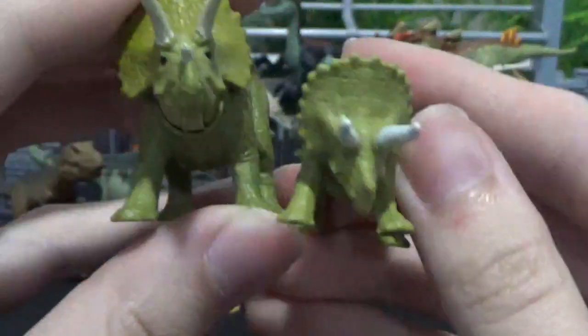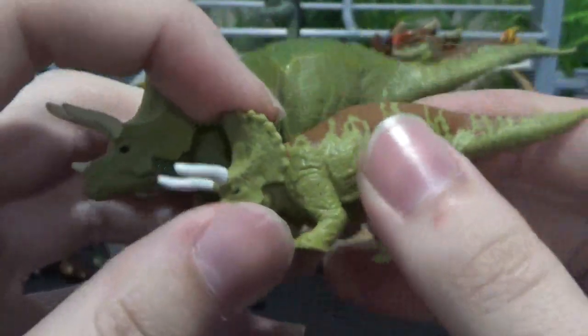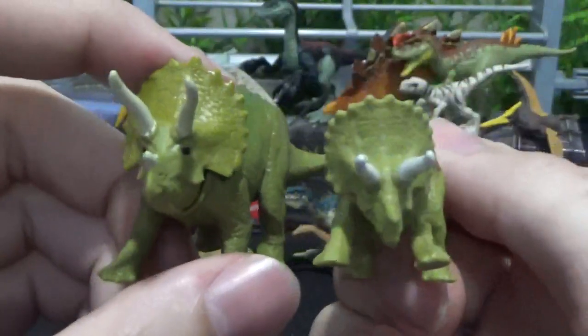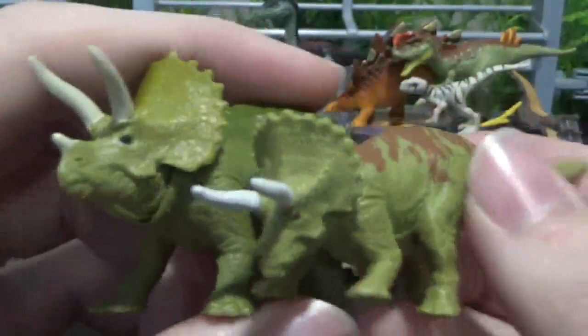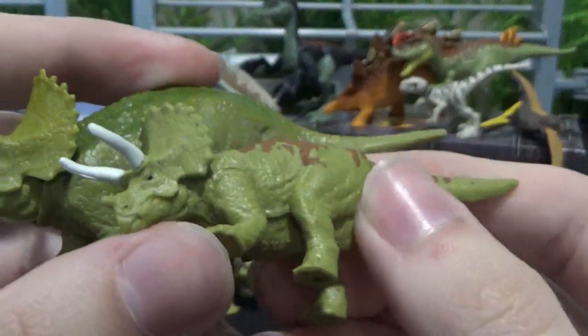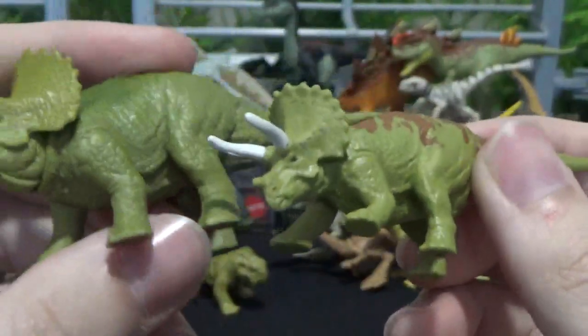Here's the Triceratops. It's really small in comparison to the original, but with these packs they want to fit like two in, so they have to reduce the size. Basically you get the equivalent of one dinosaur just split into two smaller ones. But the detail is really good on the smaller ones — especially the paint. The paint's a lot better; it's applied more solid.